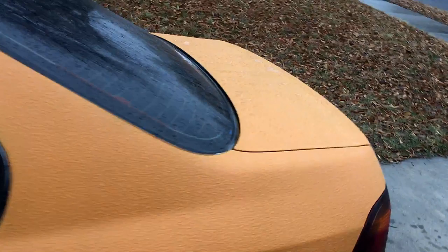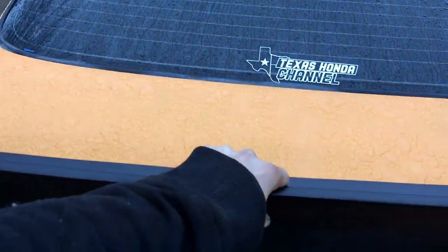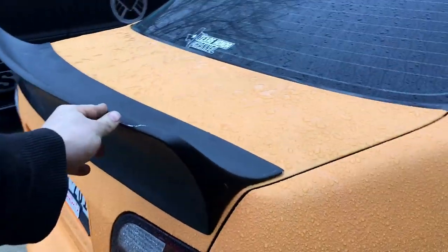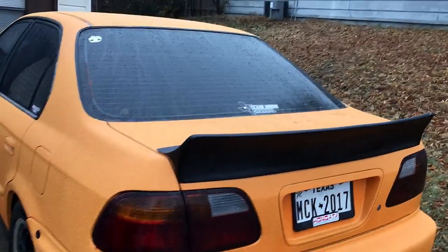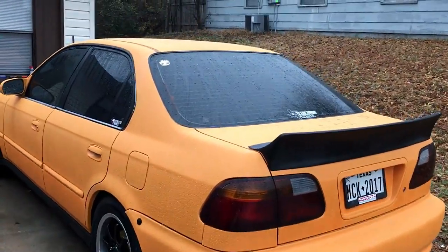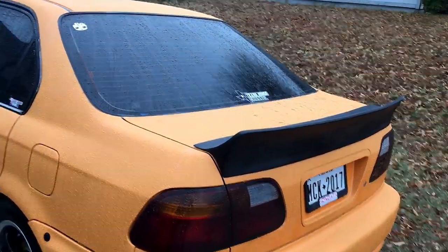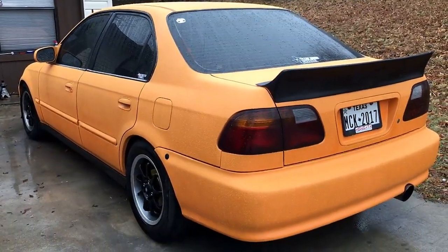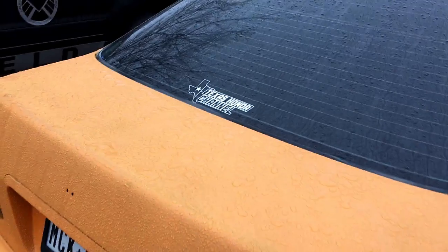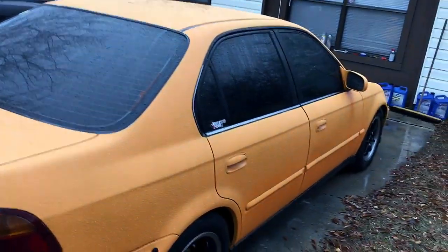Here we go, I'm gonna try to put it on the car. I'll have to figure out how I'm gonna mount it — I'm just hoping it fits. Oh yeah, that's gonna look pretty good! I think that's gonna look sweet. I'll probably end up color matching it but I'm not exactly sure yet, but wow that looks awesome.